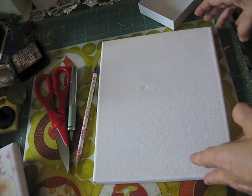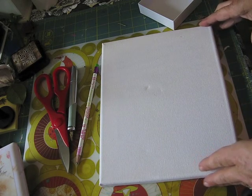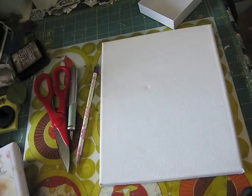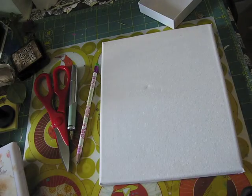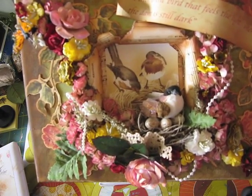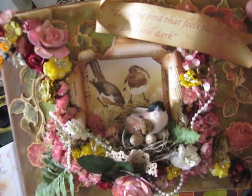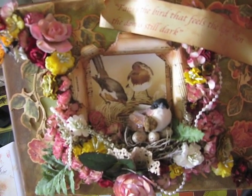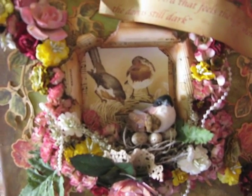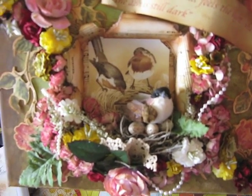Hi ladies, this is Martika and I'm going to attempt to do a tutorial on how to do a 3D canvas. This is what I'm going to try to do, or something like this. It's not going to be exactly like this, but how to do this, especially how to start it. Some of you girls asked me to do a tutorial. I'm not good at tutorials so I don't know how it's going to come out, but I hope it would help in explaining thoroughly how to do this.